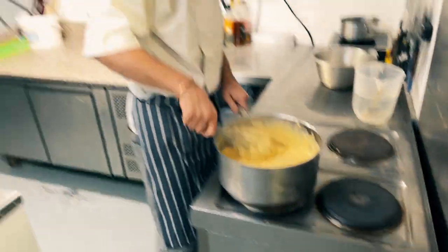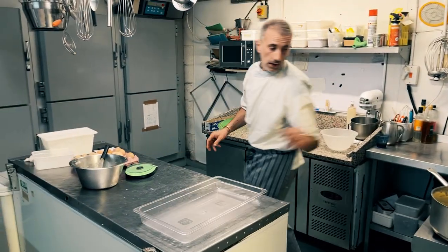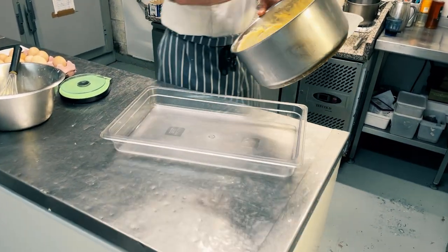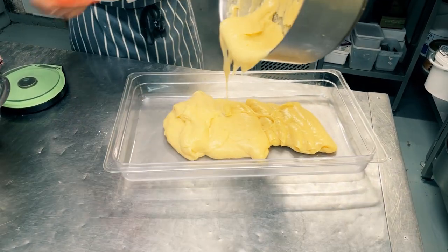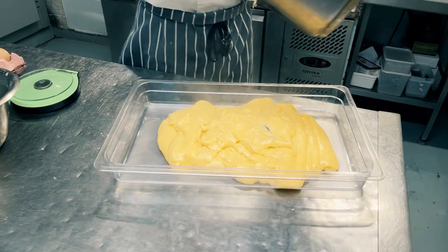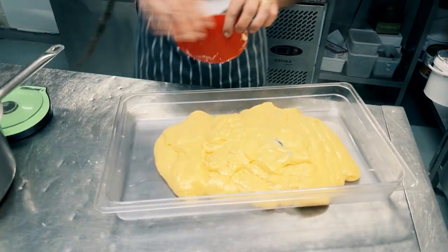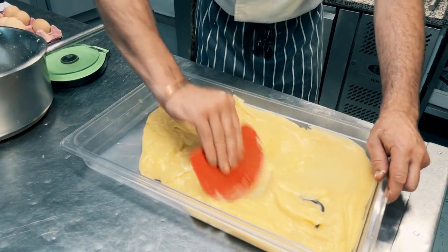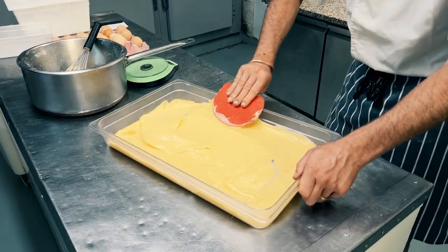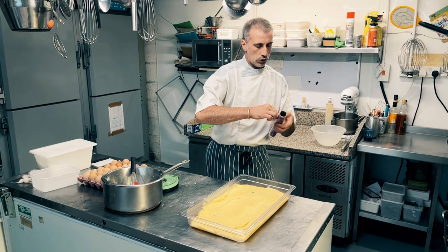Now it has been two minutes, it's beautifully cooked. I'm gonna leave the vanilla pod inside. So now this has to cool down on the tray. I'm gonna pour it in and scrape it well. Make it as flat as possible so it cools down quicker. And now we're gonna put cling film on top so it doesn't go crusty at the top.